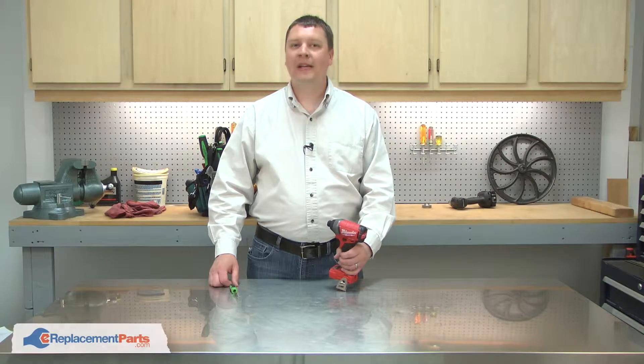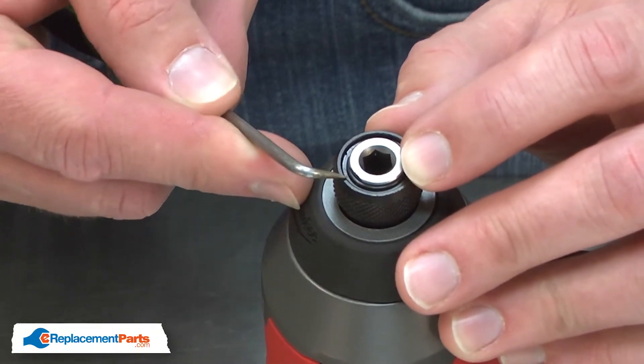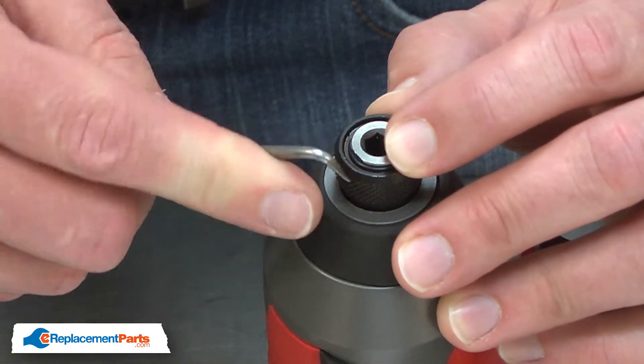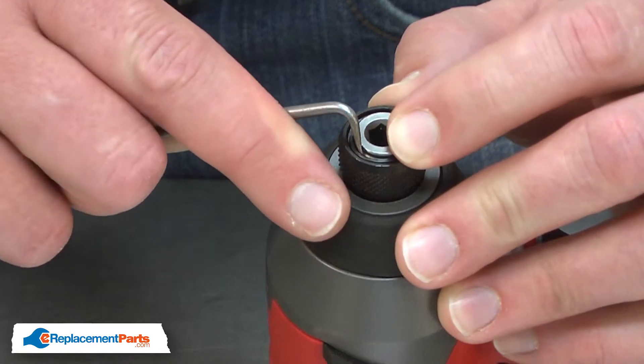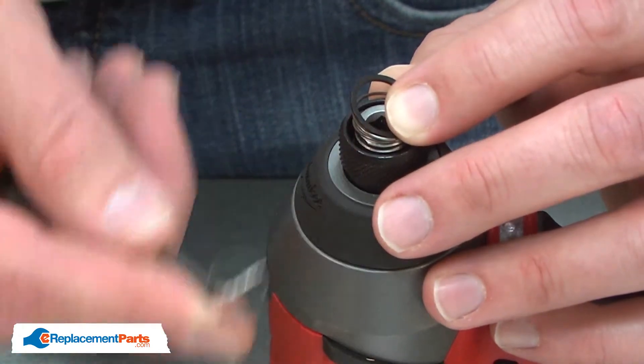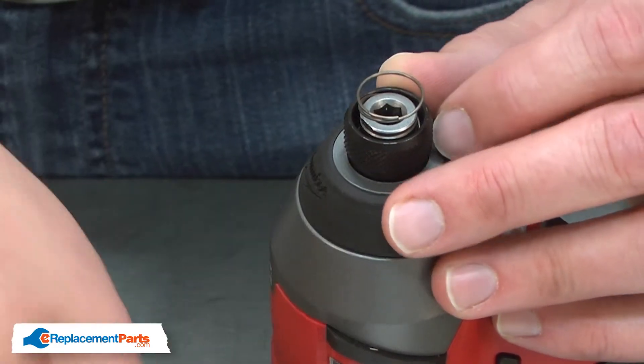I'll begin by removing the retaining ring from the chuck. There's a flat on one side of the anvil — I'll use a pick through that flat to remove the retaining ring. Then I can remove the washer and the compression spring.